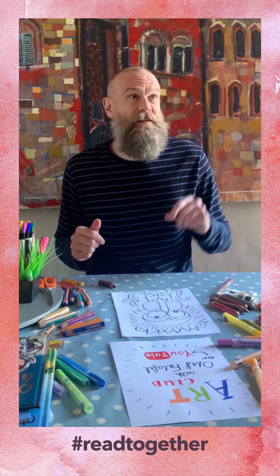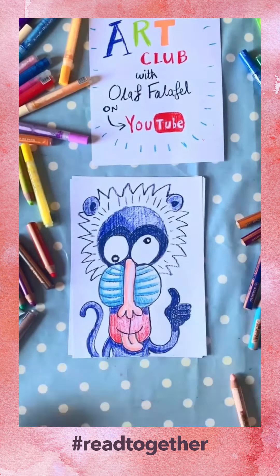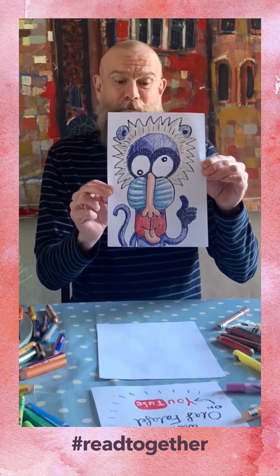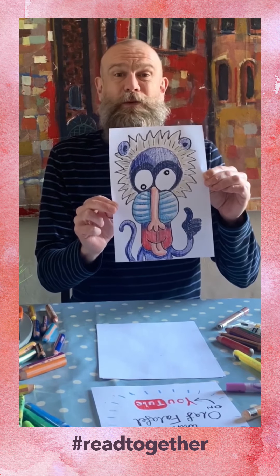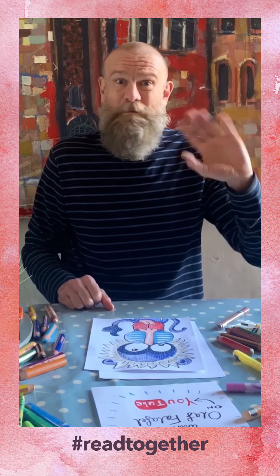And now what you need to do is colour it in. I'm going to press fast forward for that. And there you have it — your very own moon baboon picture. I hope you enjoyed that. I've been Olaf Falafel. Stay safe and see you soon. Bye.